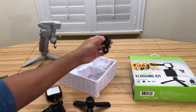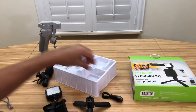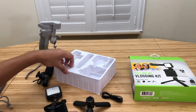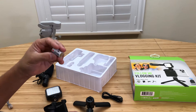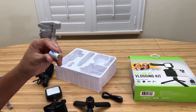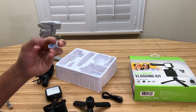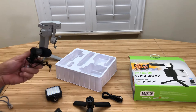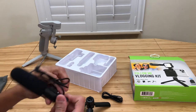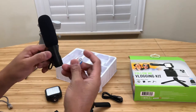It comes with a USB-C cable, and you get like a little mini battery. I don't know if this is a rechargeable battery — it might be. It's a lithium battery. We'll see how this thing will last. I'll have to look around for a battery like this if it goes out.